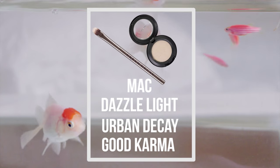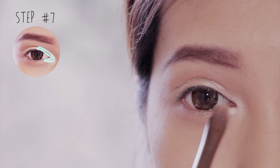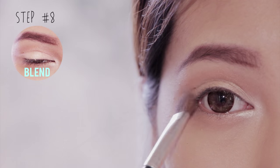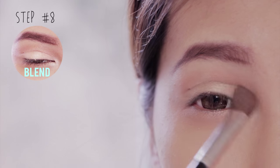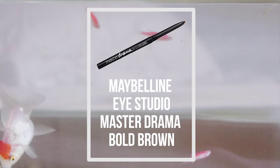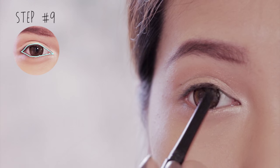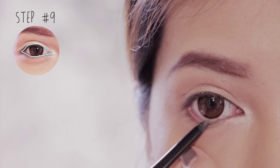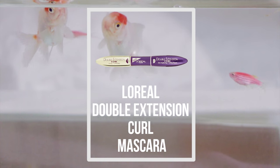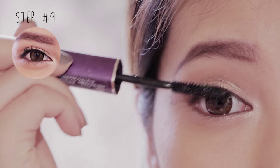Next apply soft gold eyeshadow inside the outer half of your crease, then apply a white shimmer color onto the inner corner of your crease and the inner corner of your eyes. Use a fluffy brush to blend all the hard edges. Next I'm using a dark brown pencil liner to draw my upper lash line and waterline. After you curl your lashes, apply three coats of mascara onto the upper and lower lashes.